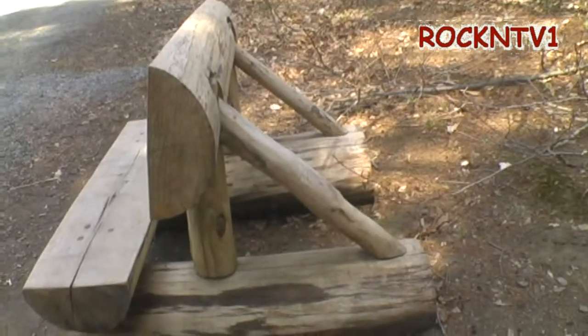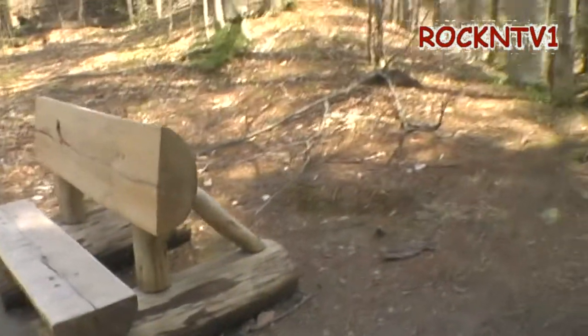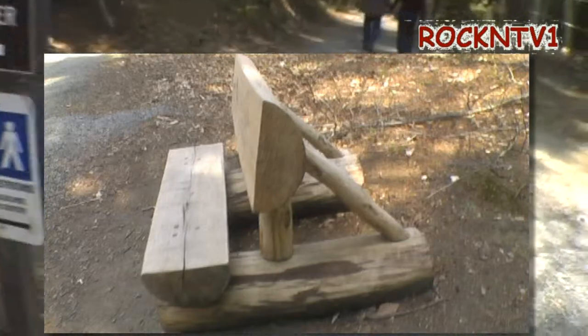If you can't carve that, get out of carving. Well, I guess we'll have to carve some of those in the backyard now.